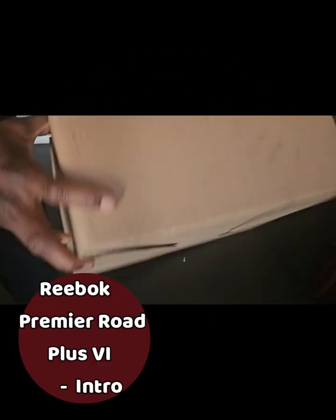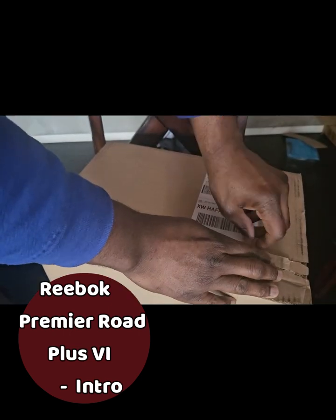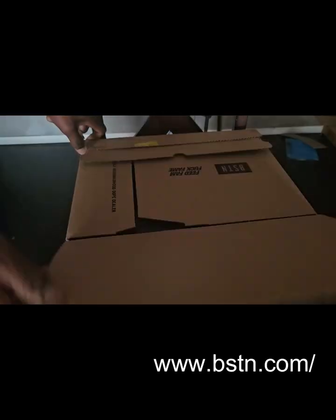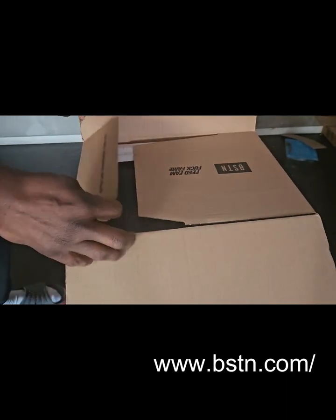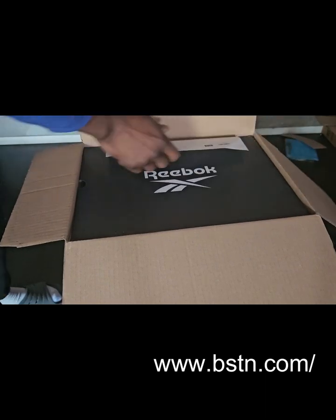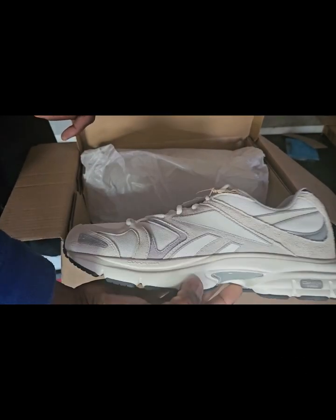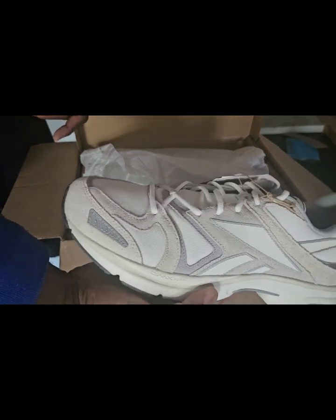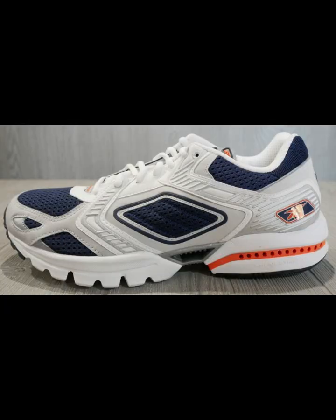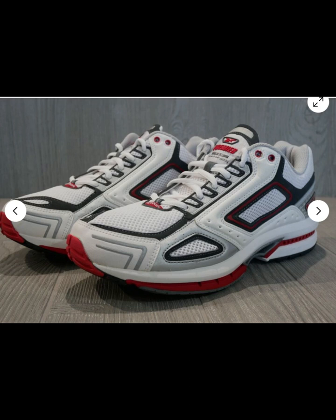I just received the Reebok Premium Road Plus Version 6 from BSTN.com. This pair is in the Chalk Vintage Chalk and Pure Grey colorway. It's made of both synthetic and suede materials. The idea behind the Premier Road Version 1 was to provide a shoe with premium materials, with a focus on road running that provides cushioning and stability all at the same time. There were quite a few versions released in the same year.